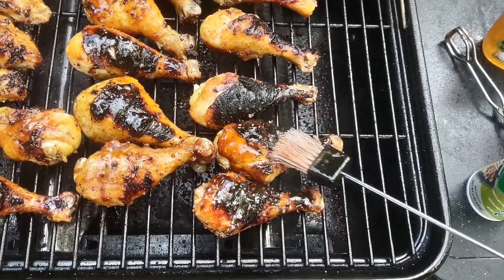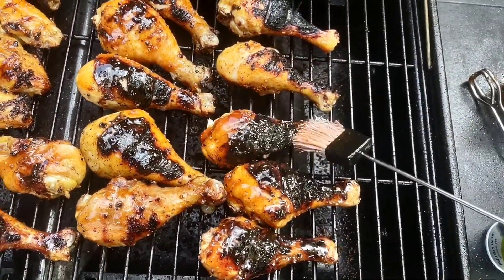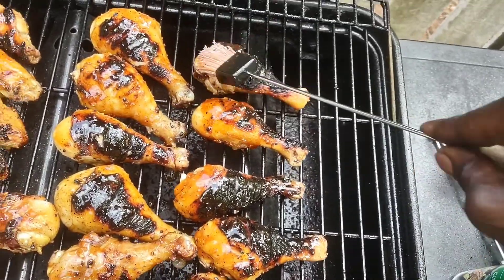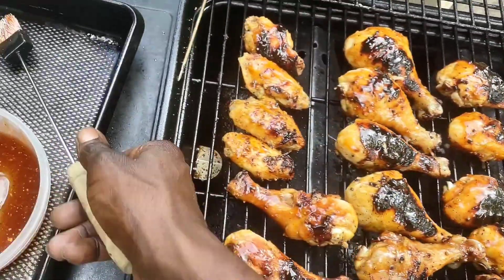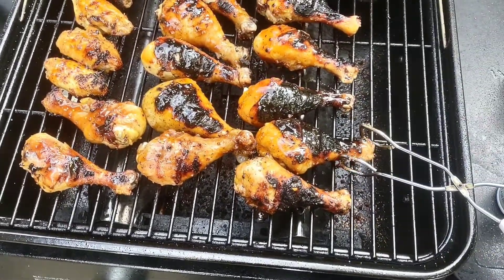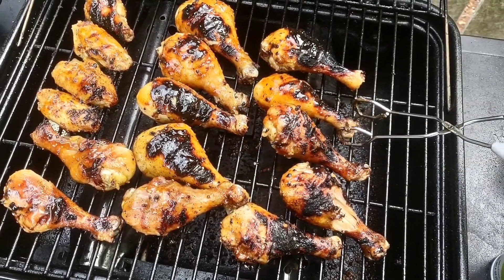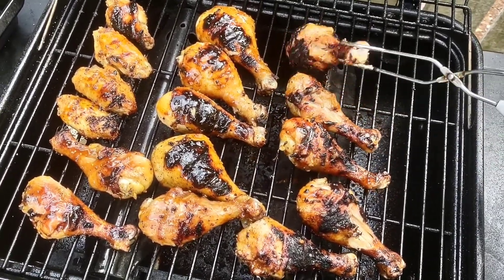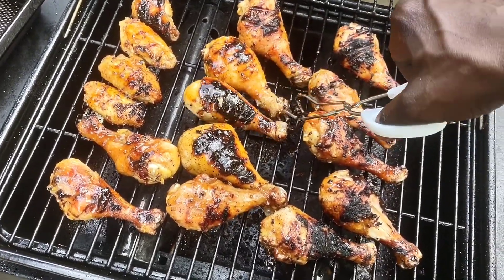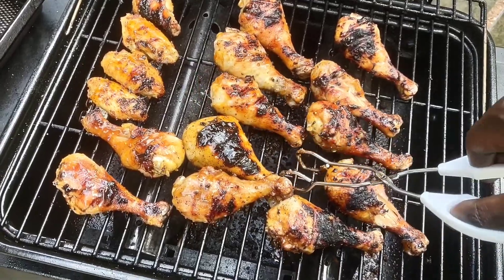Better get that barbecue sauce on there. Let's flip these things over. Oh yeah, they about ready to come off too. I always let my meat kind of finish in the oven — put it in the oven on about maybe 300, just to kind of finish it off on the inside if need be.